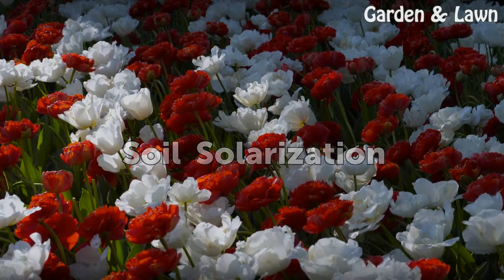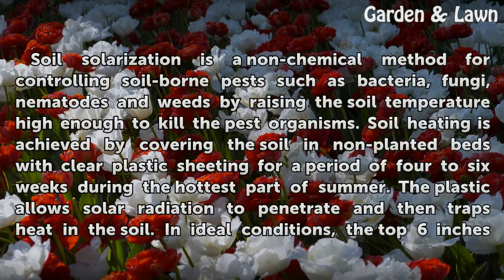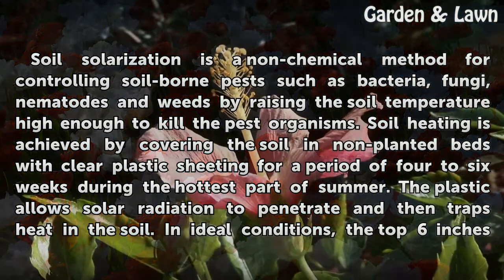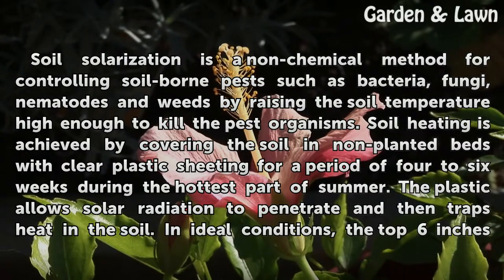Soil Solarization. Soil solarization is a non-chemical method for controlling soil-borne pests such as bacteria, fungi, nematodes and weeds by raising the soil temperature high enough to kill the pest organisms. Soil heating is achieved by covering the soil in non-planted beds with clear plastic sheeting for a period of 4 to 6 weeks during the hottest part of summer.